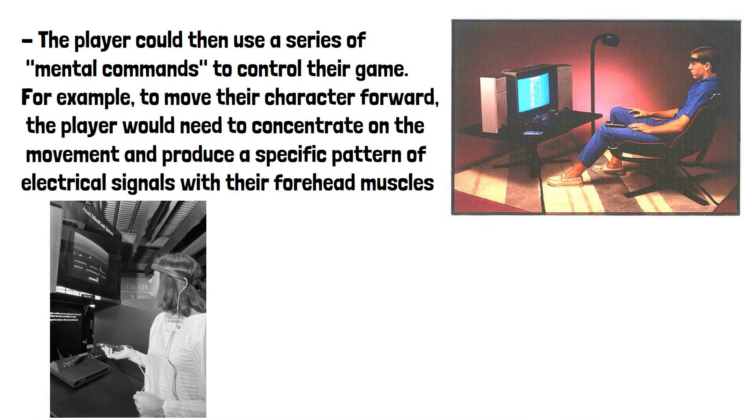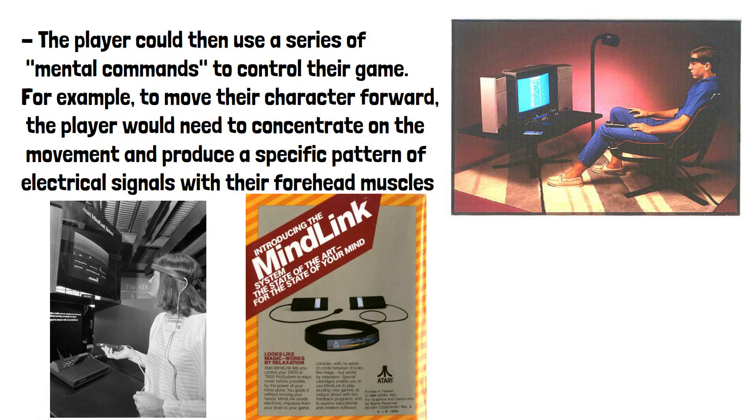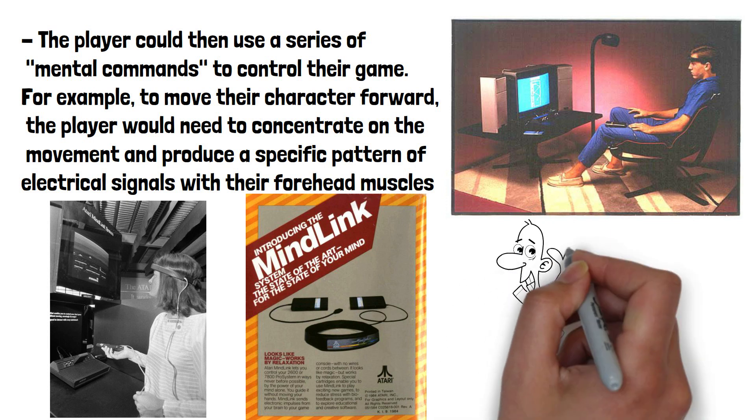Atari had high hopes for the MindLink, believing that it could lead to a new era of immersive gaming. The device was showcased at various industry events and generated a lot of buzz among gaming enthusiasts.